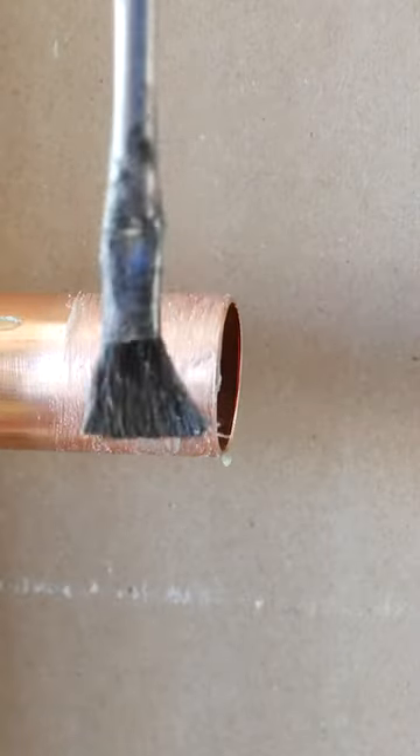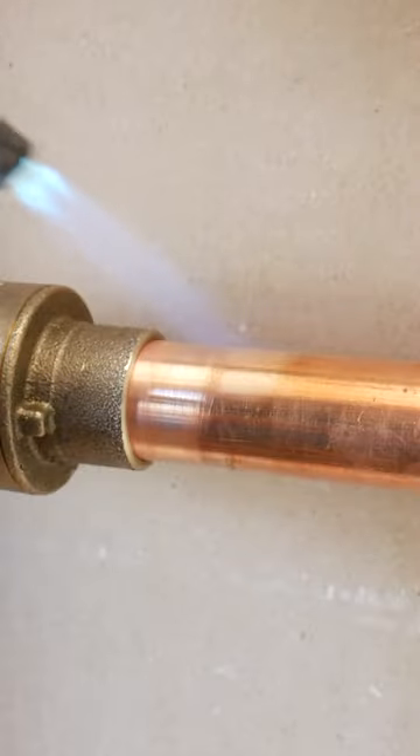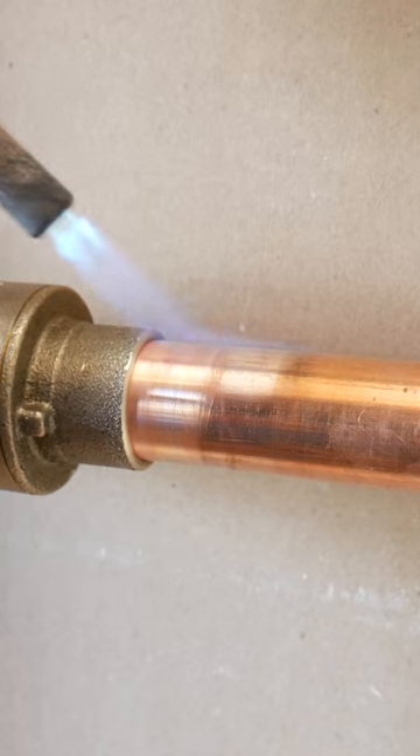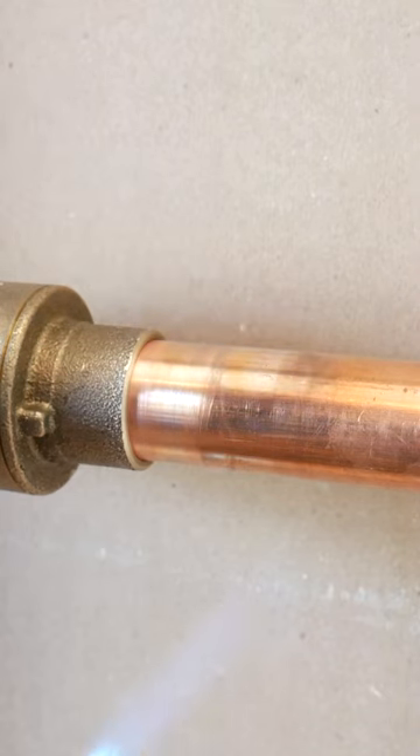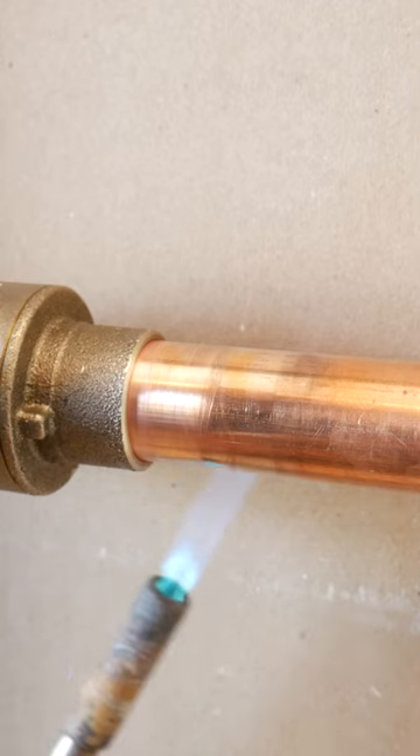After, you could apply your flux, making sure to cover the pipe properly, and start heating the pipe. You want to heat the pipe thoroughly before moving on to the actual valve by circling around it for a few seconds until it's hot enough, and then move to the hub.